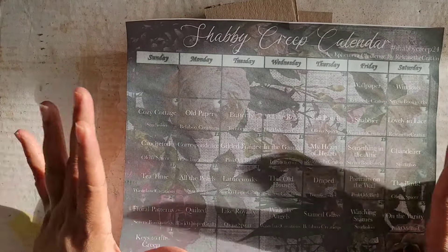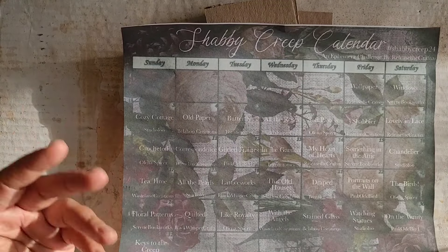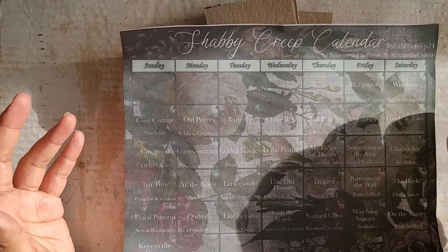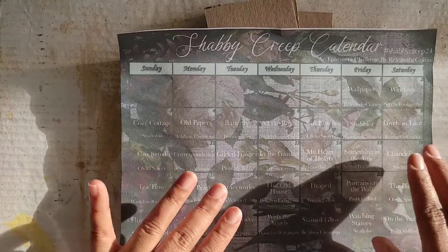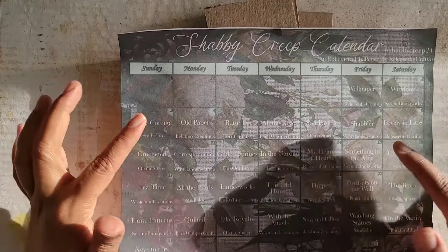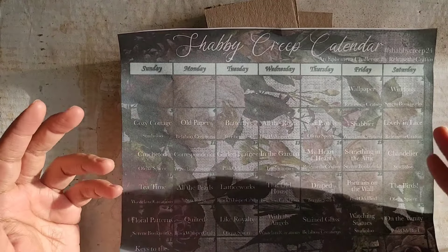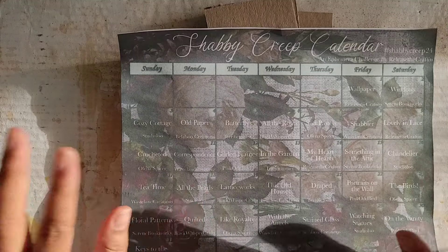If you guys haven't already been following this, basically what it is — Shabby Creep is Priscilla wanting to have a darker twist on Shabby Chic essentially. So everybody is creating things every day of this month based on a topic that we're given, and you create something that's darkly chic — Shabby Creep.